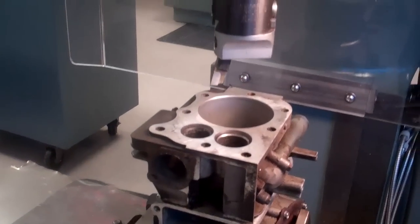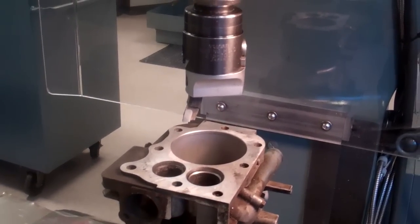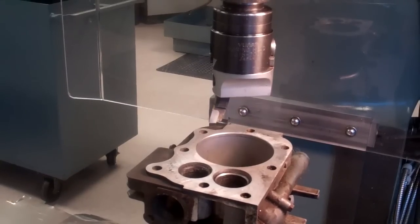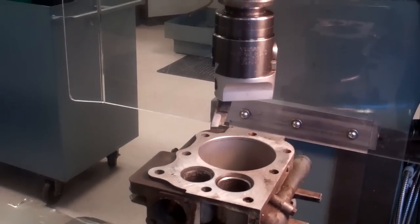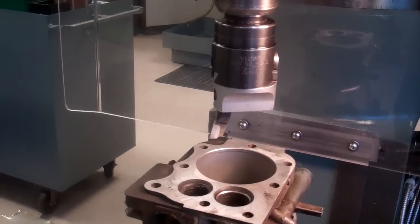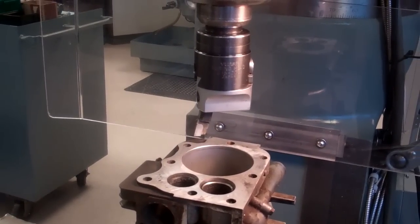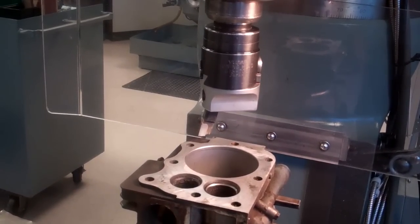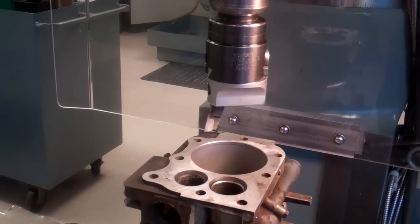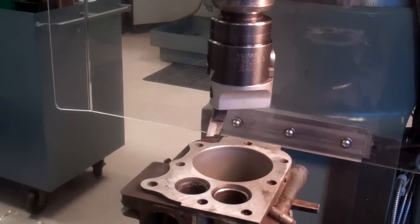I've got the bore centered over the quill here within about a thousandth of a total indicator reading. I took the average reading because the hole itself — even the ridge that's left, which is what I used to pick up on — is not dead round anymore just because of engine wear. But it seems to be within a thousandth TIR.